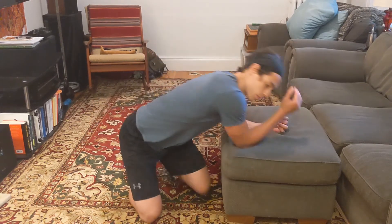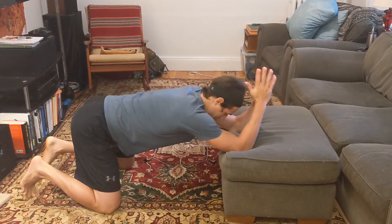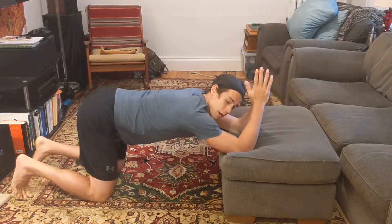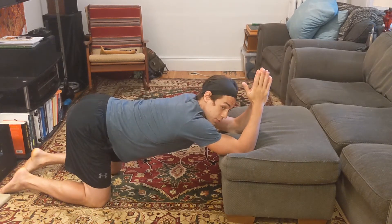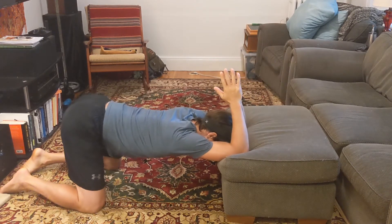The setup is elbows on the edge of the bench, knees back behind the hips, hands clasped together, and we're going to drop the head down between our biceps.